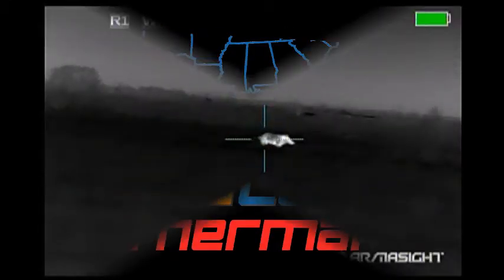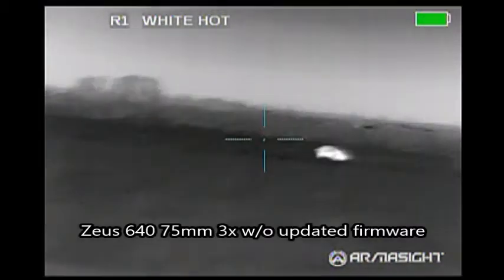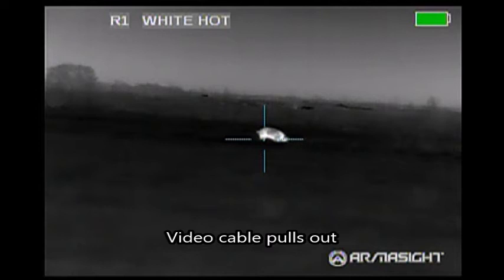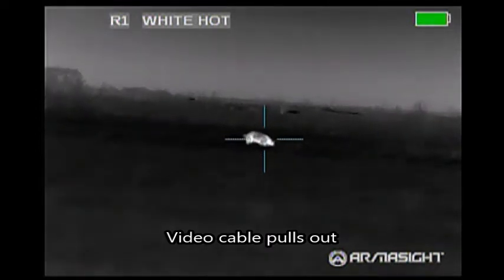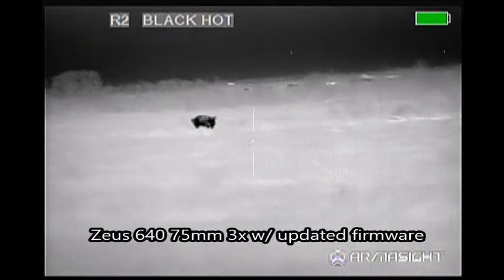I recently got to go on a hunt where I compared the Zeus 640 3x 75mm with another Zeus 3x 75mm 640. One has had the firmware update and the other hasn't. This is the one without, and this is the one with. One was on black hot, the other was on white hot, so there's some difference there.